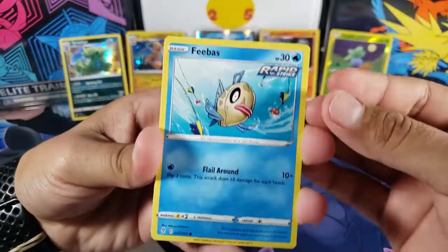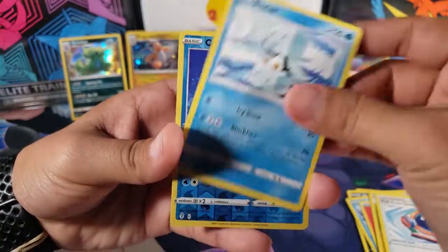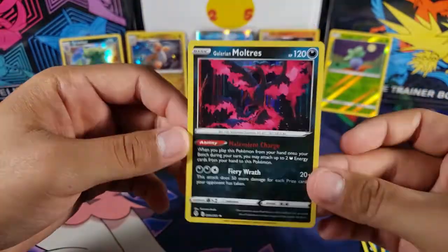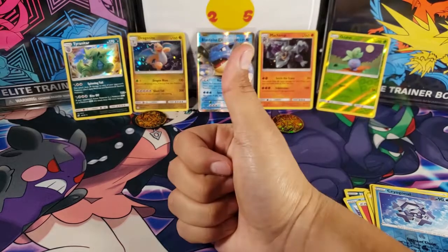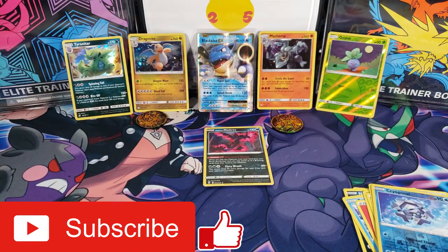Out of the Evolving Skies pack we got Phoebe, Hippopotas, Lillipup, Nickit, Bergmite, Fire Energy, Shieldon, Full Face Guard, and Snom. We got Cryogonal as a common reverse, and then for the rare we have a Galarian Moltres holo — that's very nice! We got another holo even though we already pulled one from the mini packs, plus a reverse and a crazy Blastoise EX. Make sure to hit the like button if you enjoyed it, comment below, and subscribe for more Pokemon videos. Thanks for watching, peace out!